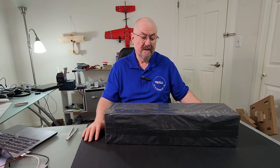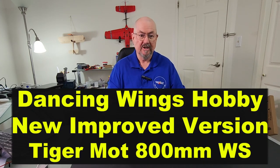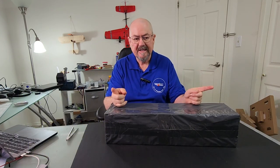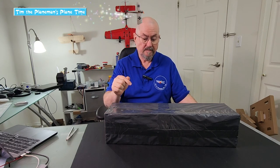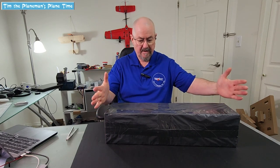Hi everyone, Tim the Plane Man here and welcome to Plane Time — Dancing Wings Hobby New Improved Tiger Moth Edition. This is the 800 millimeter wingspan Tiger Moth from Dancing Wings Hobby. Dancing Wings Hobby has been offering a special deal for people who want to get the plane and do a video, and I thought sure — I've always wanted to fly a Tiger Moth. So I contacted them and they sent me this plane, which has arrived this very day.